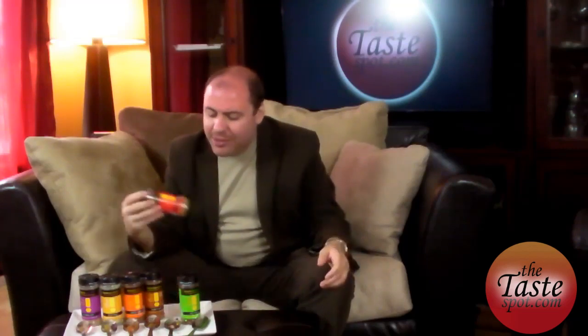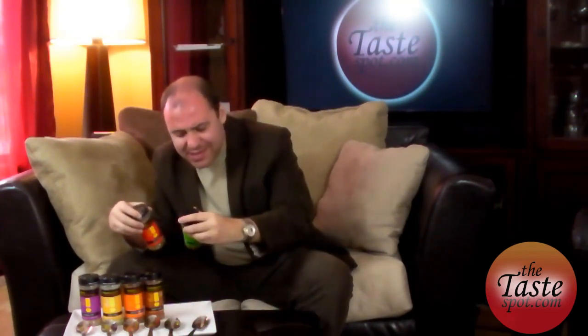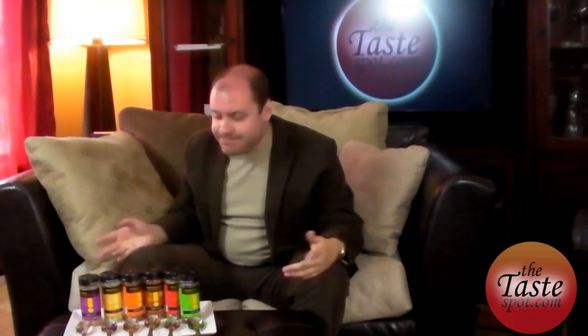Overall, Instant Gourmet Spices — I'd say taste them. I really wouldn't toss any of these. They're worth it. They're fairly inexpensive and you get a good amount compared to buying a little thing of Mrs. Dash. You're really getting a good value and it's something that will last you a while — expiration dates are around 5/15. I think they would do your kitchen good if you're someone who doesn't make your own spices but wants some seasonings. So overall, Instant Gourmet Spice Rubs — taste them. I like them. This is Taste Spot TV's Taste It or Toss It. I'm Tony P. Thanks for watching.